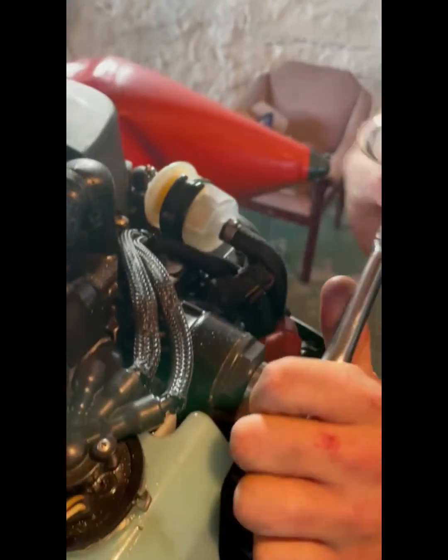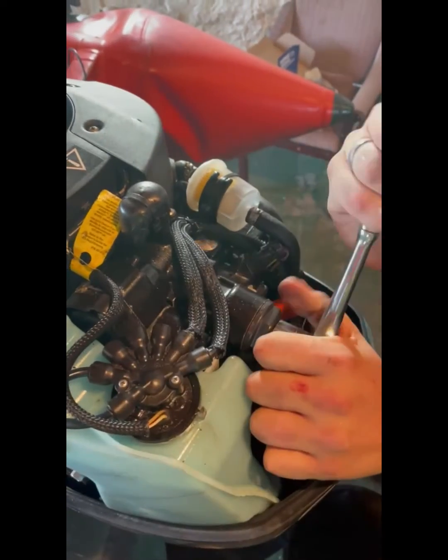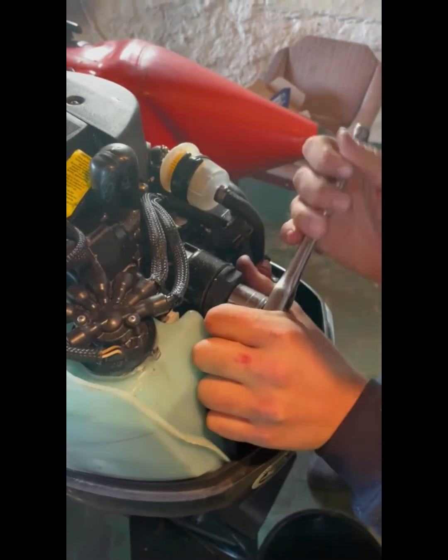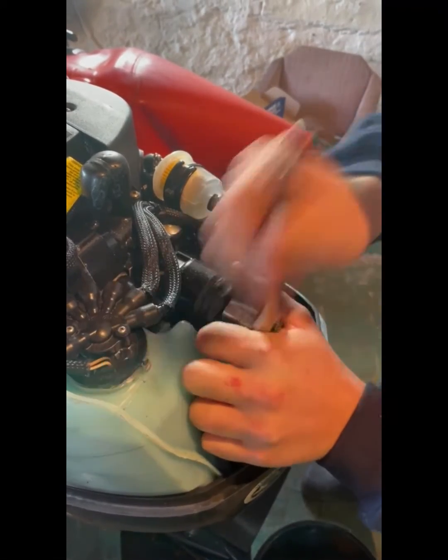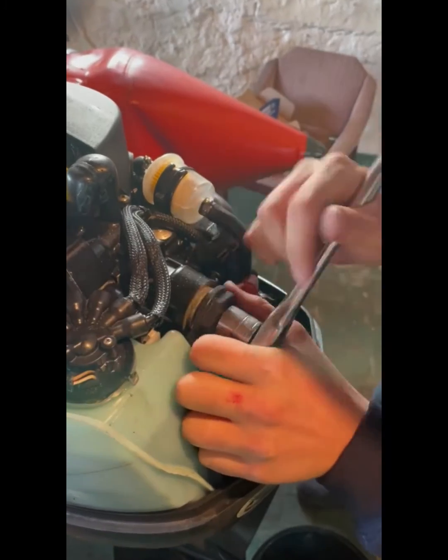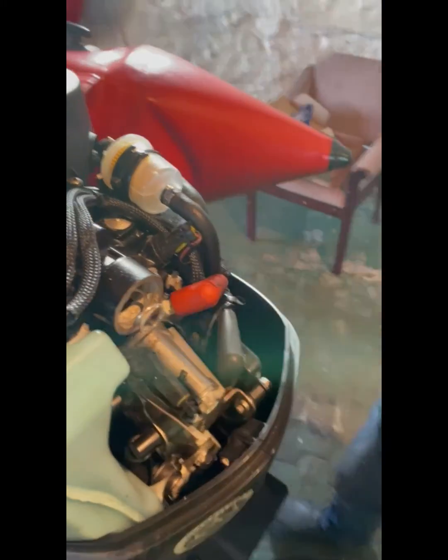Locate the housing cover at the rear of the engine facing away from the transom. Remove the cover turning it anti-clockwise and withdraw the thermostat, tension spring and both O-rings. Discard both O-rings as these will be replaced. Clean out the housing of any salt build-up.